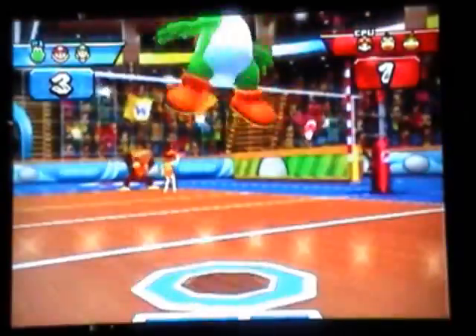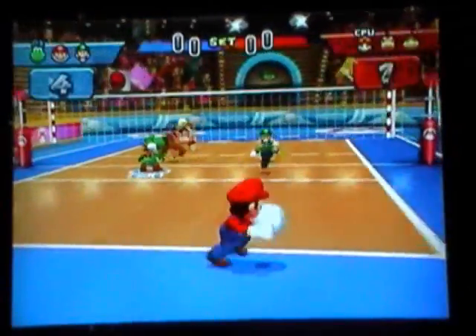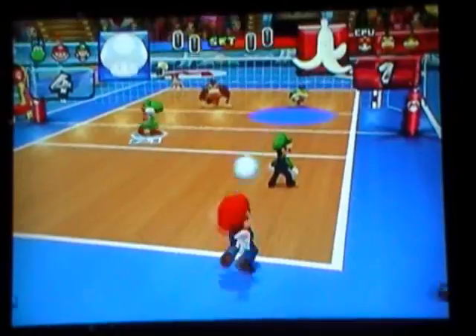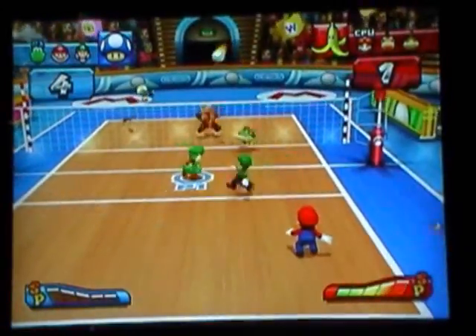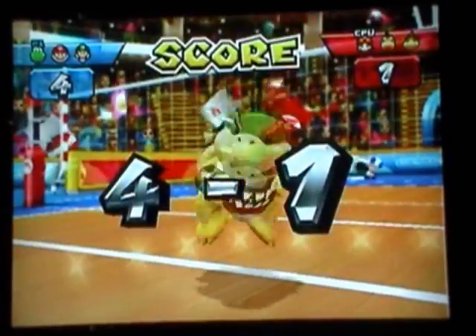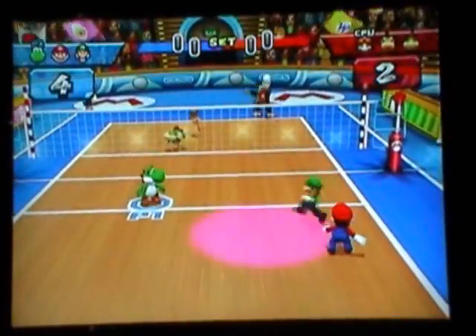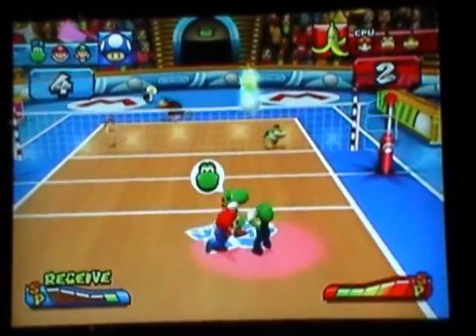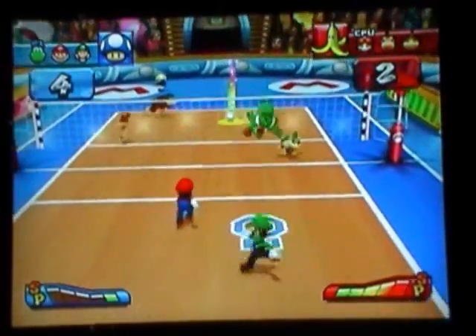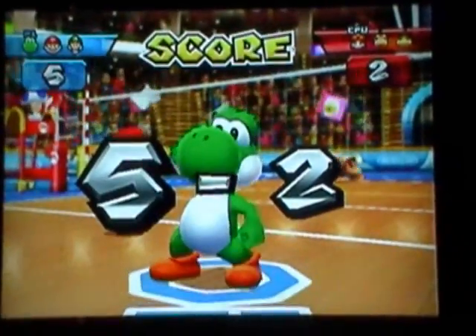Overall, I gotta say I really enjoy this game — it's a lot of fun. I'm going to recommend it to anyone who has a Wii. If you have a Wii, definitely pick this game up. As for the final score, honestly I think this one's worthy of a 5 out of 5. Definitely pick it up. Well, that's all I got this time. Thank you for watching and I'll see you all next time.